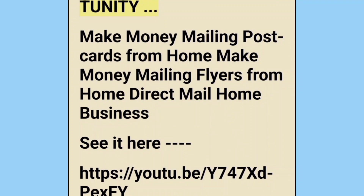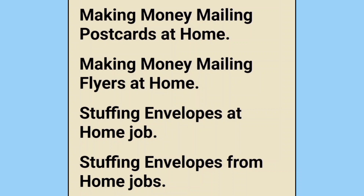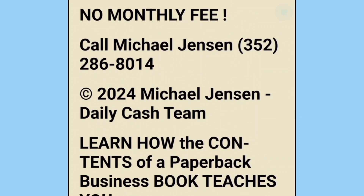This is a USA-only home business opportunity. Make money mailing postcards from home, make money mailing flyers from home — direct mail home business. Stuffing envelopes at home, stuffing envelopes from home jobs. You will receive $37 each referral, just a one-time purchase, no monthly fee. Call Michael Jensen at 352-286-8014.